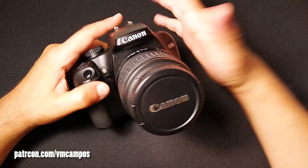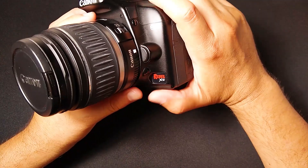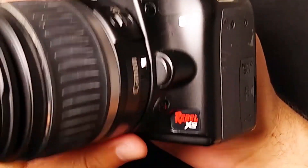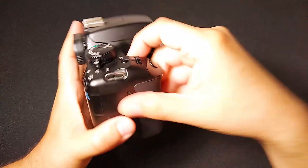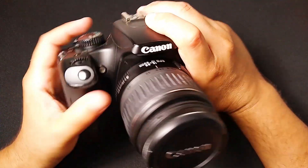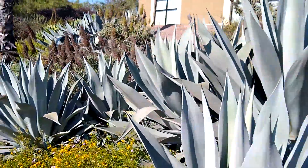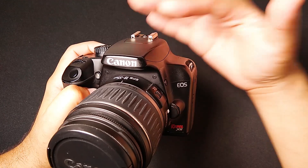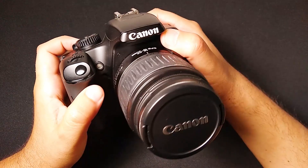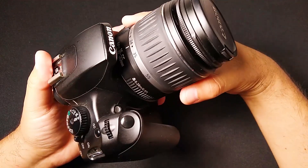Hey everyone, it's VMCompost Photography Fan. In this video, I want to show you the power and the majesty of the Canon EOS Rebel XS, also known as the Canon 1000D, which is a 15-year-old camera that is still relevant nowadays. I'm going to show you my favorite settings for getting the most out of this vintage digital camera. Let's check it out.